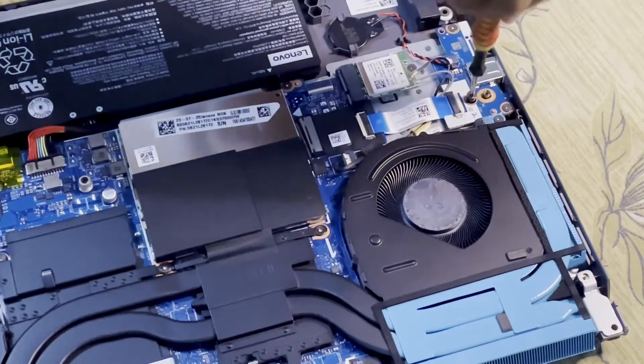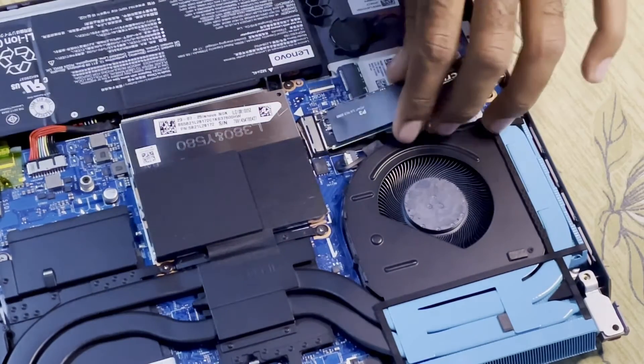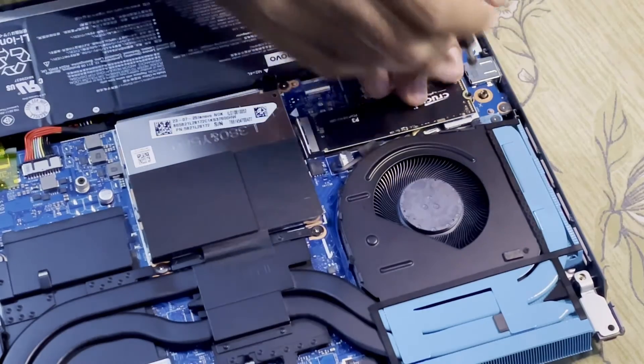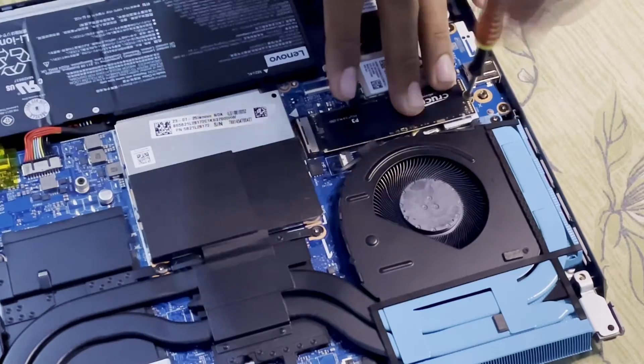I start by removing the Phillips head screw near the SSD slot and place the 1TB Crucial NVMe SSD firmly in the slot. Once it has been placed, I put the Phillips head screw back to keep the SSD in position.